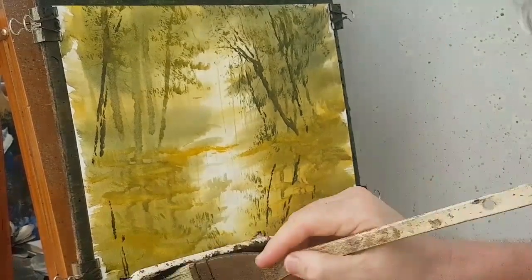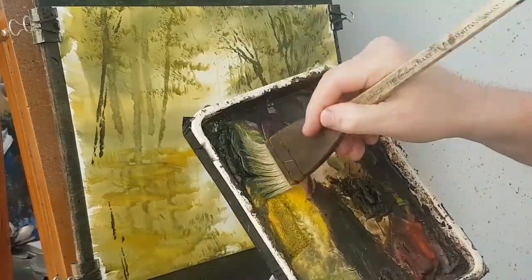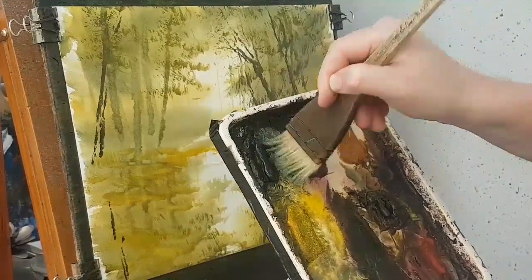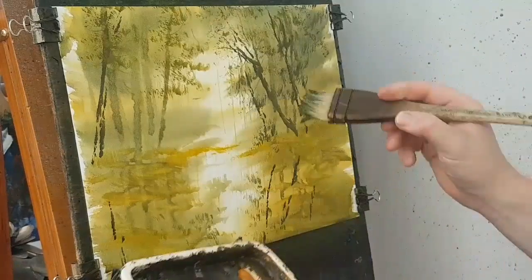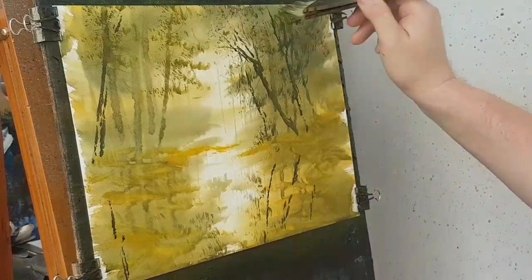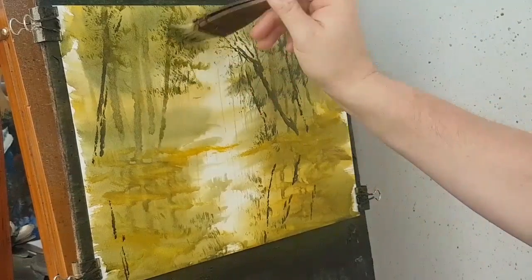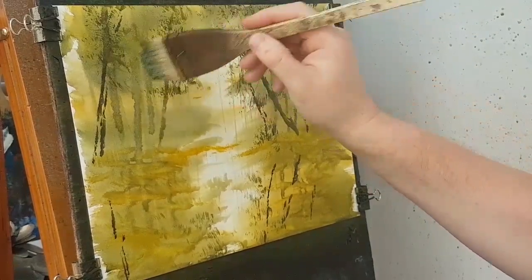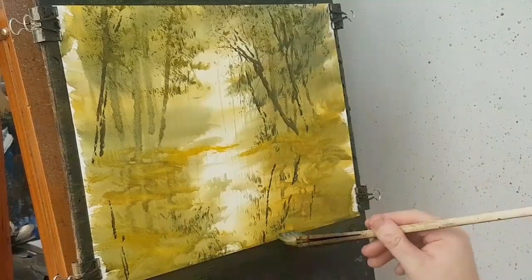I'm adding a bit of Payne's grey to darken the mix even further, so these will be the darkest green leaves — the ones that are in shadow amongst all this foliage. A bit more over there, a bit more down there, a bit more in the reflections in the water.